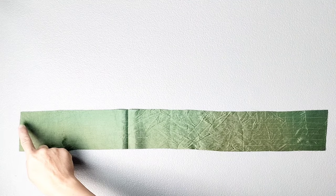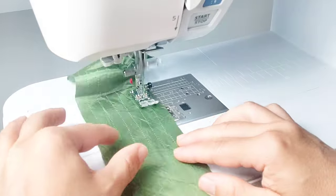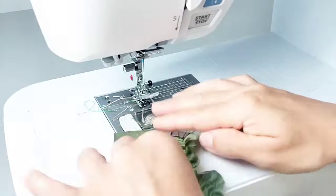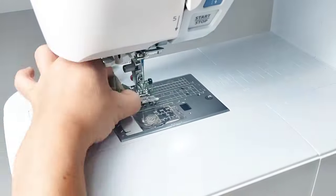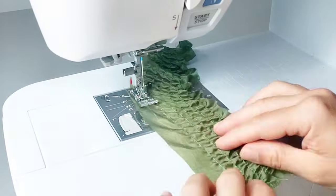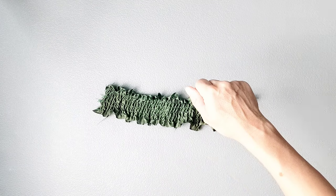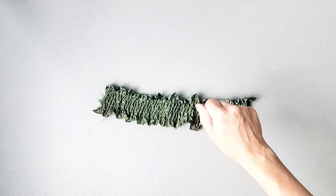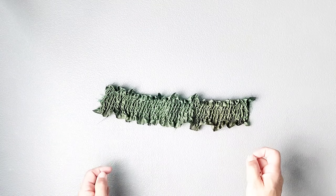I'm using a stitch length of five and I've increased my stitch tension to seven. I'm going to sew each of the six rows from one end all the way to the other, back stitching at both ends to secure the threads. Here is my shirred back panel. I'm going to take it to my ironing board and with the iron hovering just above the material, apply a little bit of steam, which will help shrink up the fabric even further.